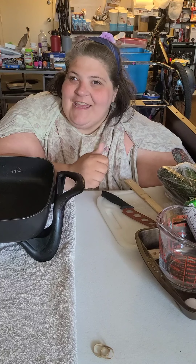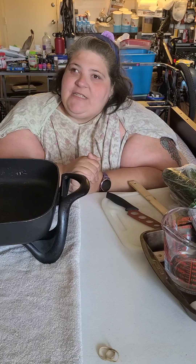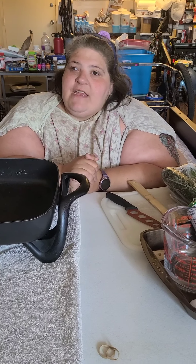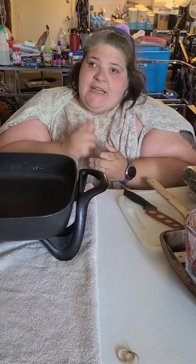Hey everyone, it's me Shannon. I talked to a couple trainers at the gym and they highly encouraged me to share some recipes with you guys of things that I'm eating, because my whole journey, it's not just the exercise — it's all-encompassing. So that's what we're going to do.